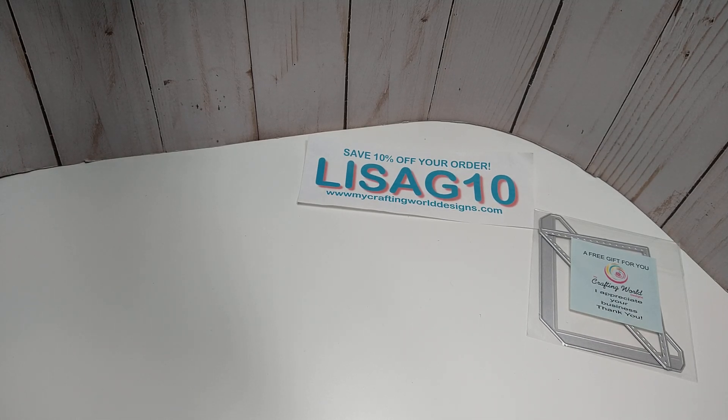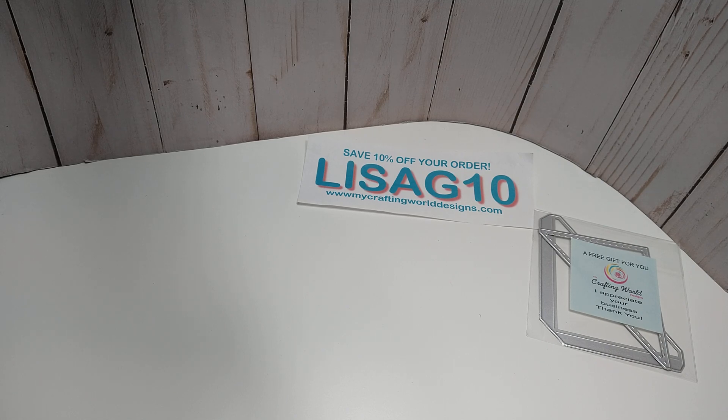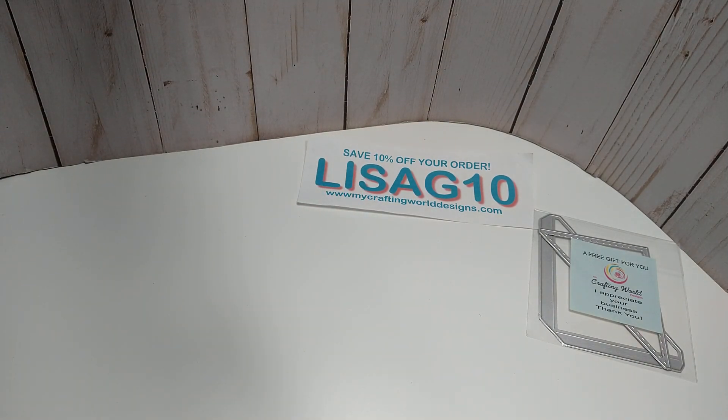So that is the release from MyCraftingWorldDesigns. Don't forget to use your coupon code and I will be back with videos to share my projects and to show you this notepad holder — I'm excited about that. All right, I will see you all in the next video. Thanks for watching.